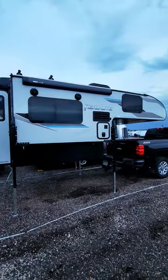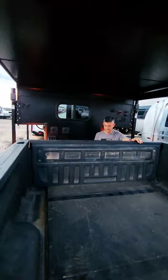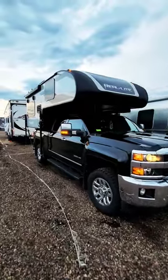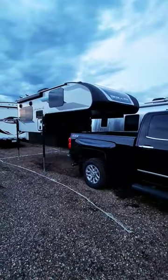Loading the camper back on follows the same process, just in reverse. It's all about precision and being able to back up your truck really well. It was definitely nerve-wracking the first few times we had to do this, but now that we've done it many times, it's a pretty easy process. Any questions?